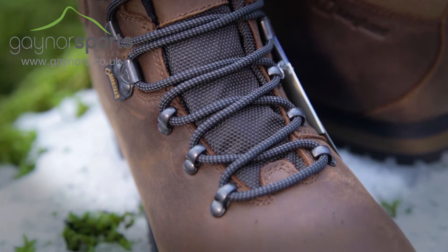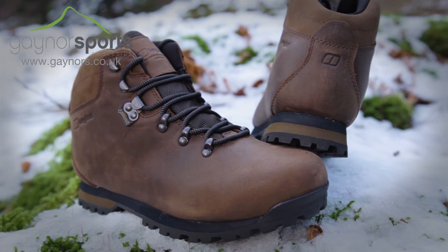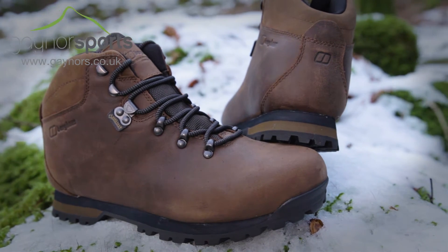The tough lacing design will allow you to get a precise fit every time, and the EVA midsole and rubber outsole provide comfort and plenty of grip out on the trail.